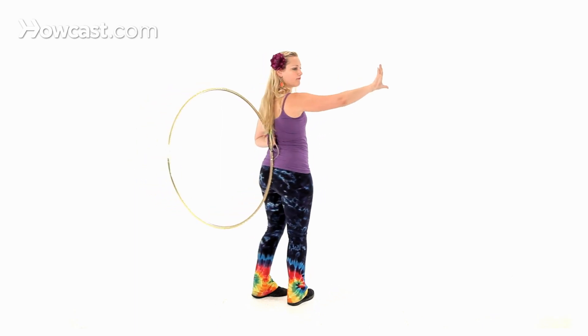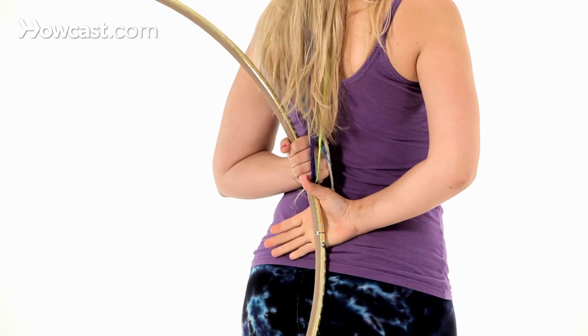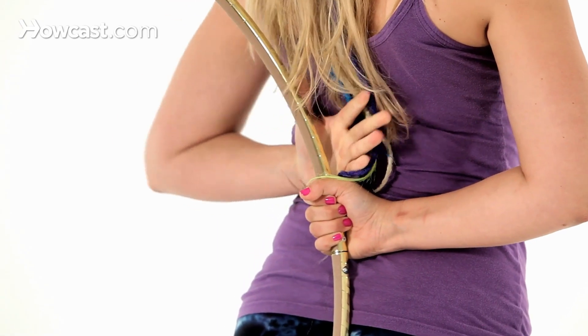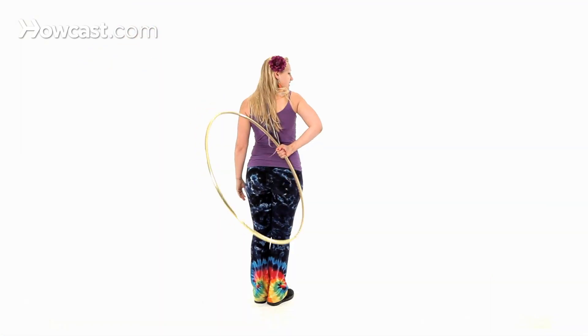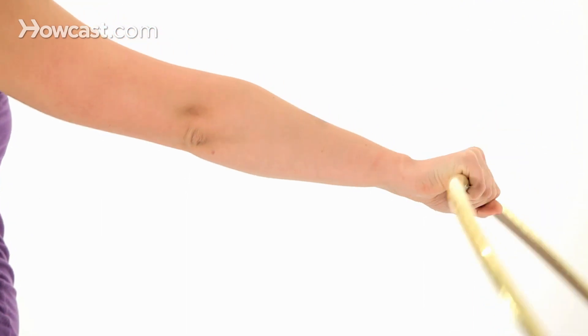To pass off, my right hand is going to come in with my thumb up and grab the hoop underneath my left hand. Let go with the left. Then you're going to allow the hoop to continue rotation around, unwinding that right arm.